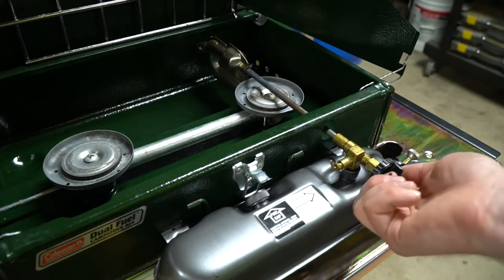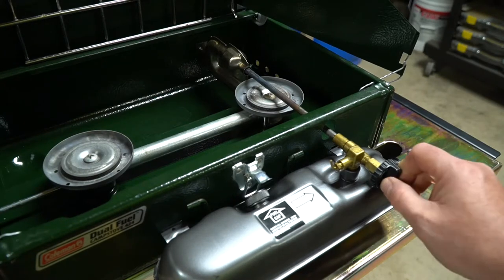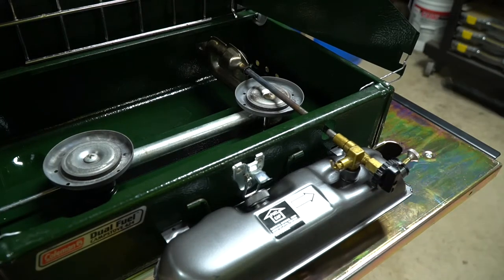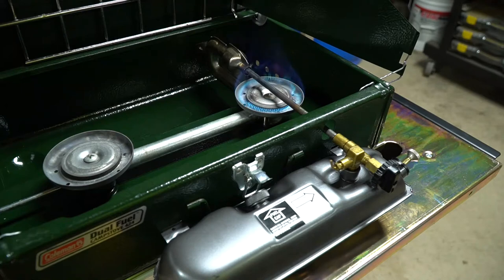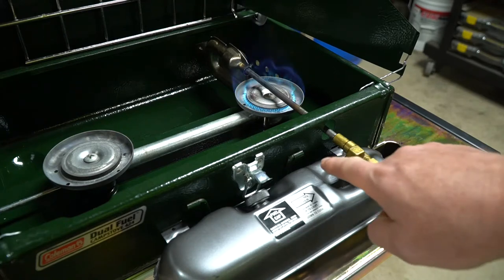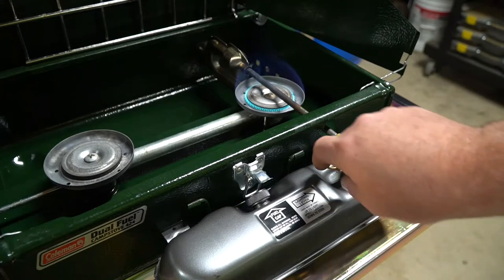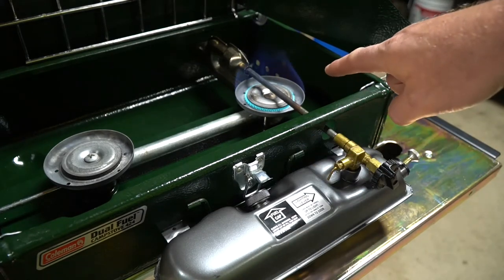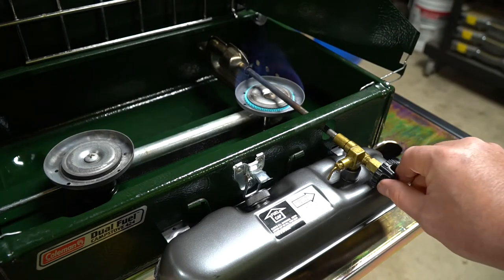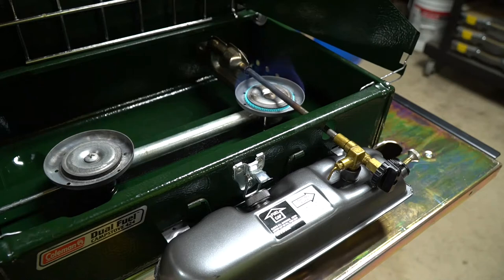So let's go ahead and start it. I recommend opening this knob right around one and a half to two turns. So there's one, there's two — we're going to go ahead and light it, and you can see it's going to heat up this tube right here. Give it about one minute, then turn this knob back down. Now it's been about one minute, so we're turning this valve straight down and it'll eventually clean itself up. The flame will get bluer and bluer and you can adjust it as needed — now this stove is pretty much ready to cook on.